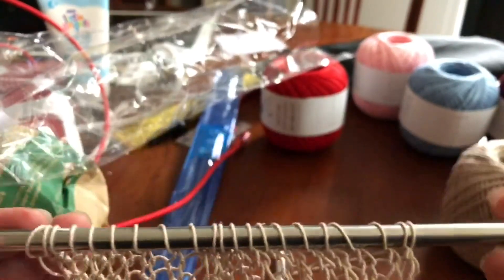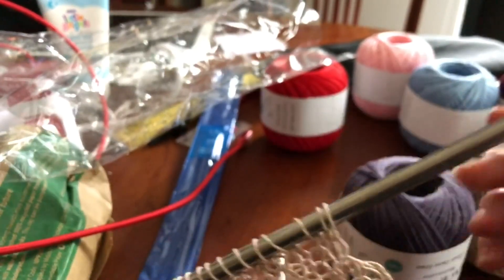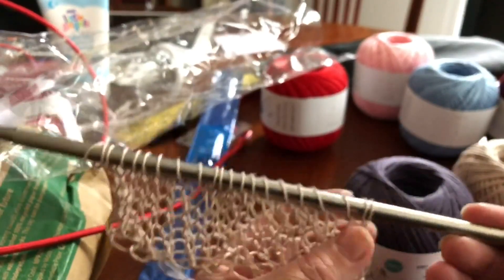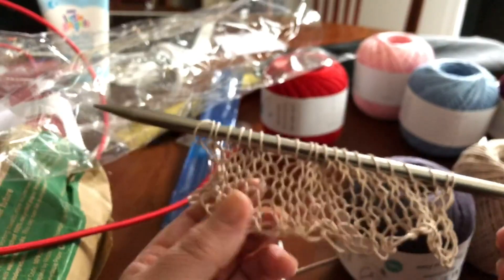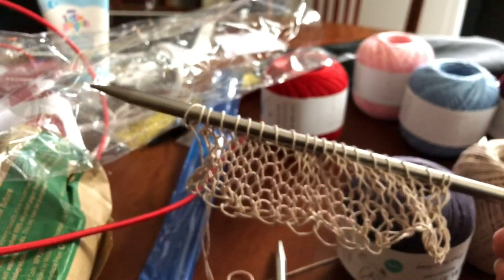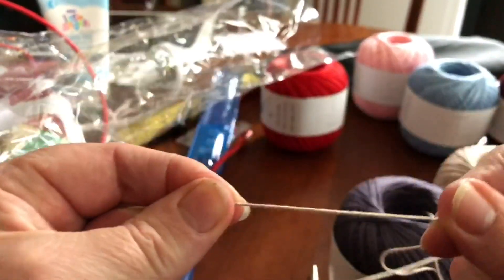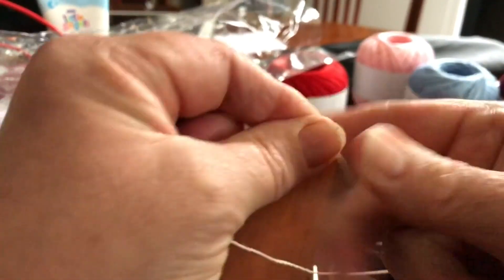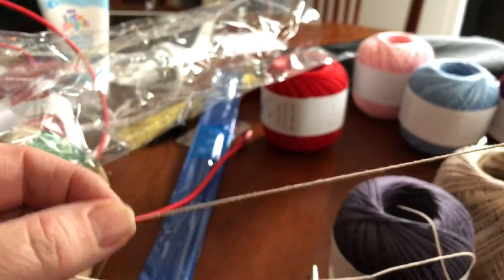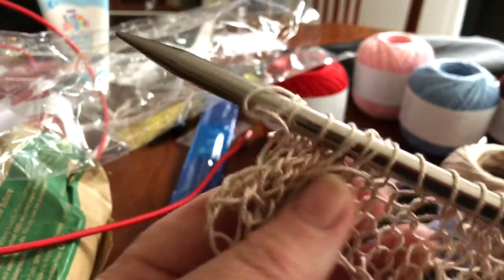It doesn't just get used for lace — you can use it for crochet. I do have some crochet needles but I don't know how to crochet; I do know how to knit, but only basic. I have made a few mistakes here, but this is just a trial to see what it would look like. One more thing: it's actually quite strong and it doesn't fluff either. You know, like some cottons it fluffs and gets bitty — this actually hasn't so far, as you can see.